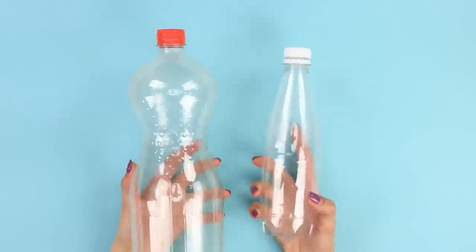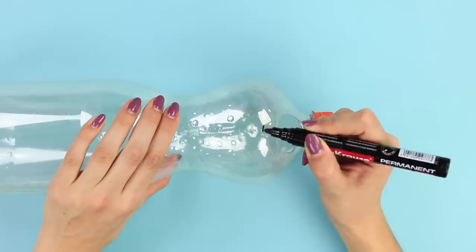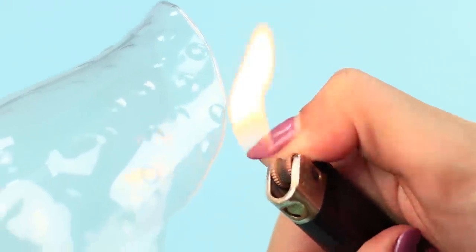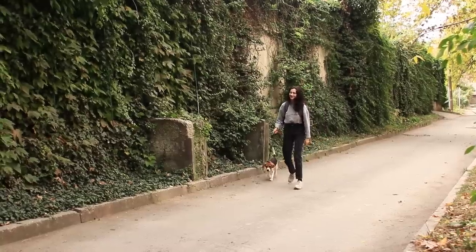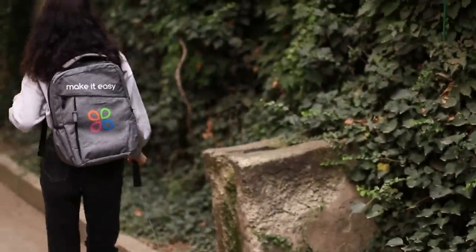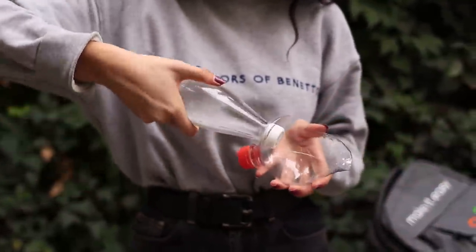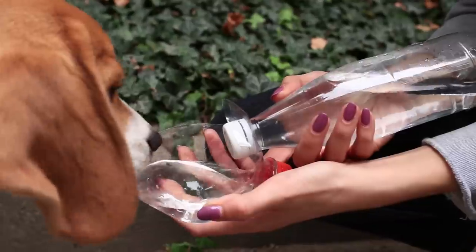Now take a couple of plastic bottles. Draw a circle with a marker on the bigger bottle. Cut it out. Draw a line around the neck and cut it. Go over the cut with a lighter to keep the plastic from cutting you. The neck of the bottle should fit through this hole easily. Fill it with water and put the bottle in your backpack. This invention is perfect for going on long walks. Is your dog thirsty? Put the bottles together. Open the cap and pour water into the bowl. There you go! Drink up!